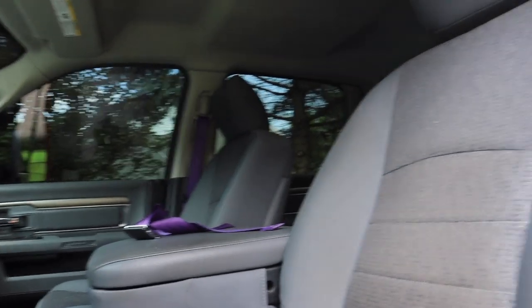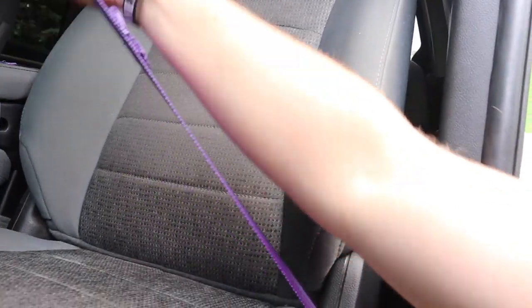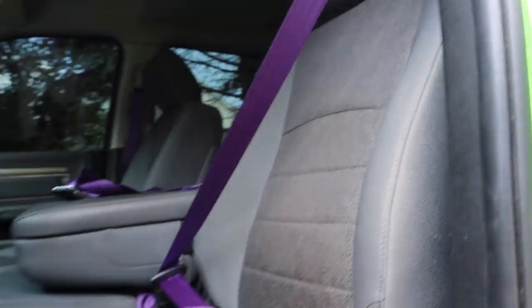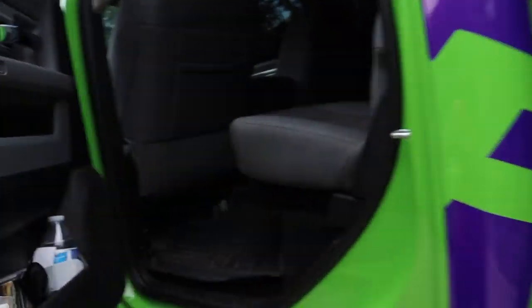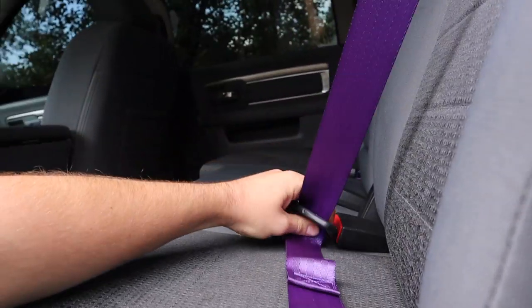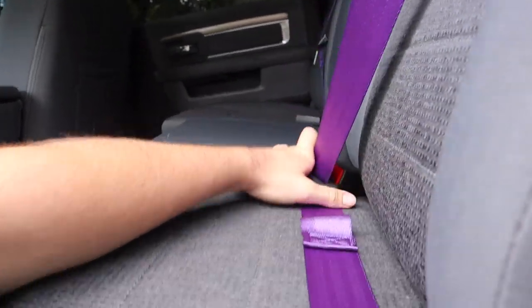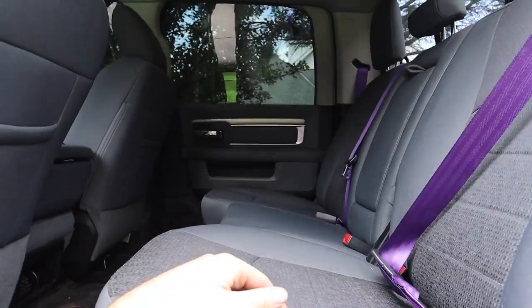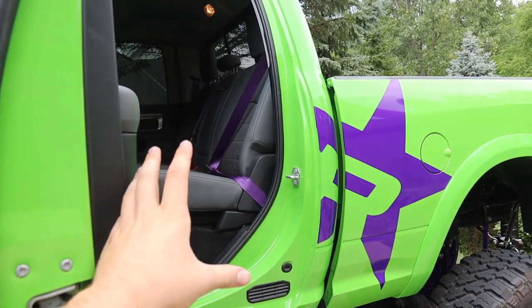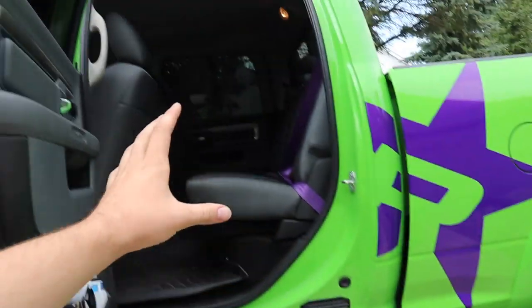There we have it, guys. Complete seatbelt color swap — completely done. Oh, this looks just awesome. That looks so good, I can tell you that much. Same thing with the back here. It looks so good, guys. It's just the little details that pull a build together.